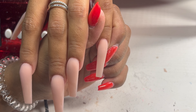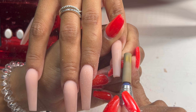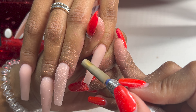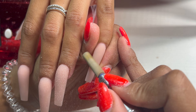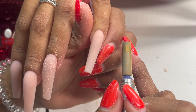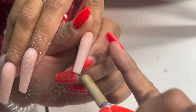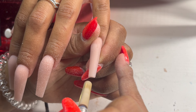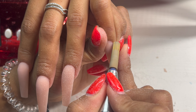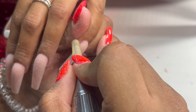Now I'm going in with my extra long Melody Suzy medium grit carbide bit to smooth out her nails, making sure she doesn't have any lumps or divots. We want a nice smooth surface. My application is already nice enough that I don't have to e-file much, but I'm so used to doing it that I do it anyway. I just don't have to put as much strain on my wrist.